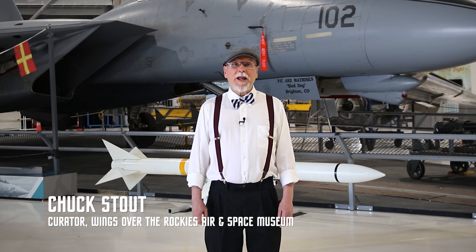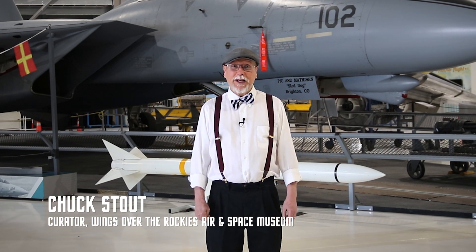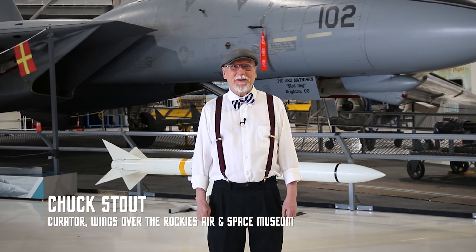Alright, thanks for watching — we'll see you next time for more tutorials. Thanks very much for watching. You know, we've got a lot of really great artifacts in this museum, and we can hardly wait until the time comes when we can open our doors again and you can come and see them in person.